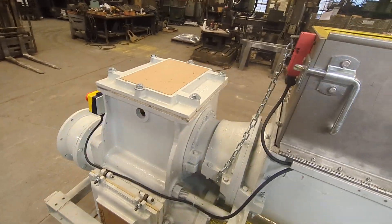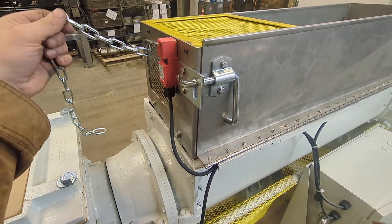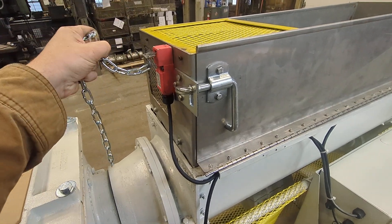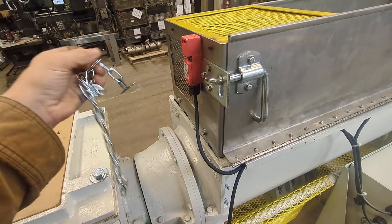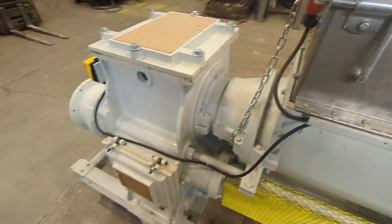This machine is going to be underneath a mezzanine. When it's removed from the mezzanine, this chain needs to be permanently attached to the mezzanine above it. If the machine is rolled out, it won't run for safety.